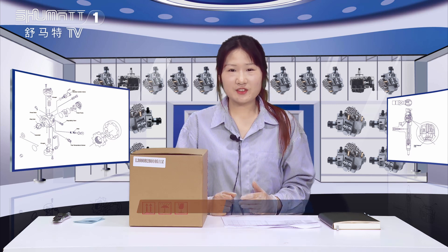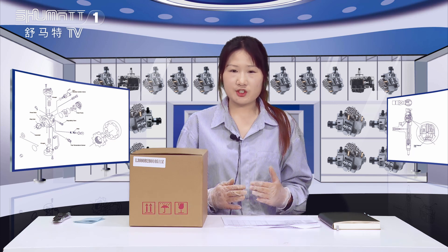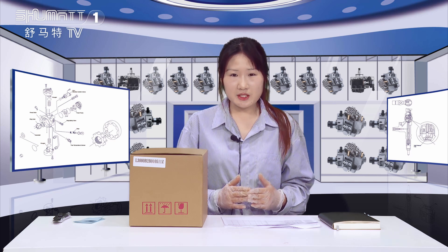Hello everyone, welcome to our channel. This is Kathleen from Shumatina. Our company specializes in Camarero diesel parts. Our projects include the injector, the valve assembly, the pumps, etc. Today the product we would like to introduce for you is our oil pump.